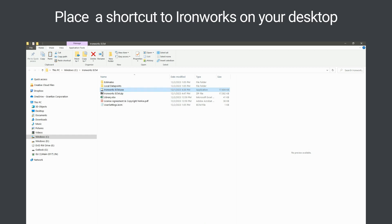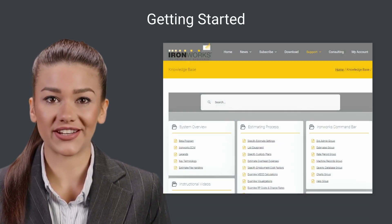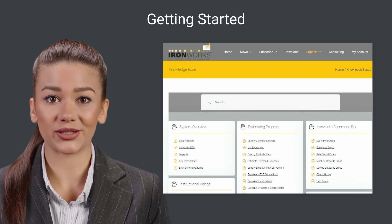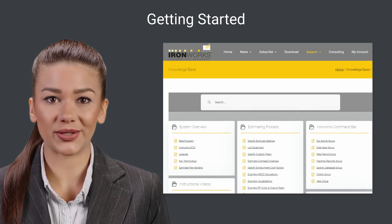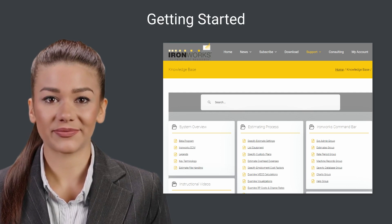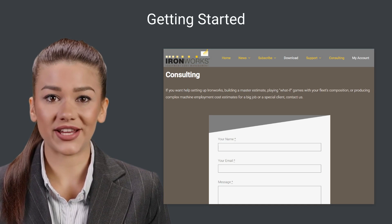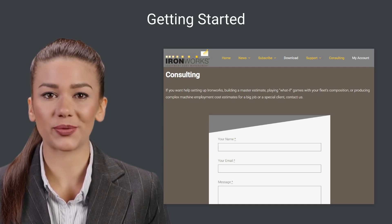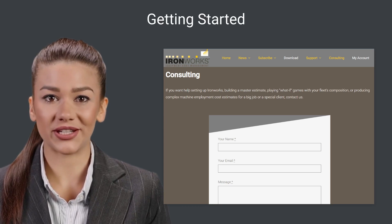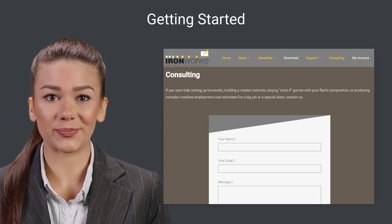You're all set. To get started using Ironworks, watch the quick start video and check out the rest of the knowledge base on the support website — it's loaded with information about how to use Ironworks. If you want help setting up Ironworks, building a master estimate, playing what-if games with your fleet's composition, or producing complex machine employment cost estimates for a big job or a special client, contact us using the consulting page on the support website.